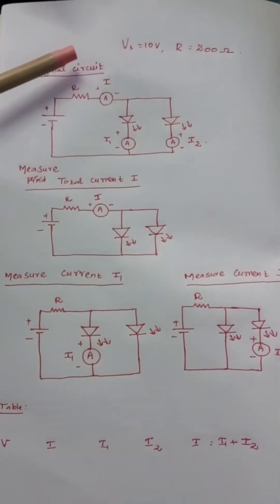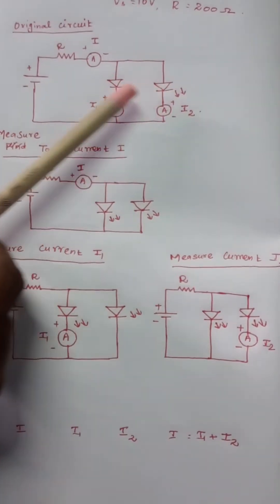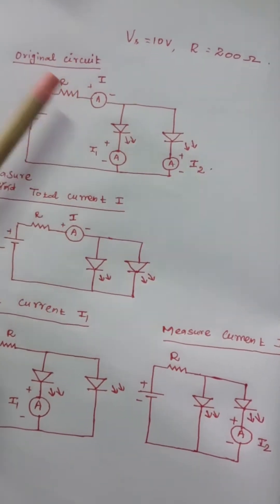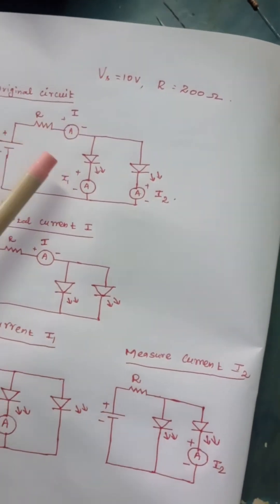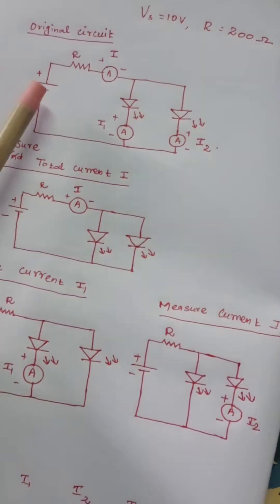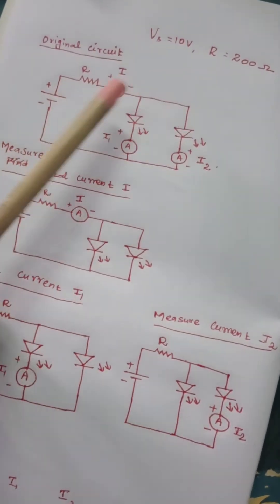Now let's see how we can practically make a circuit to verify Kirchhoff's Current Law. I am going to connect two red color LEDs in parallel, and in order to keep those two LEDs working in safer mode, we need to add a resistor. I am assuming a supply voltage of 10 volts, and I am calculating that resistance as 200 ohms as per our previous discussion.